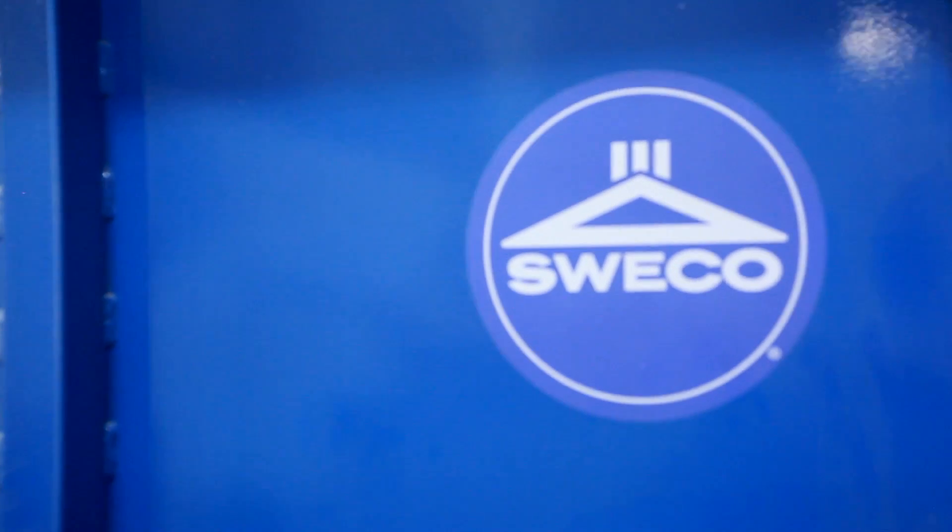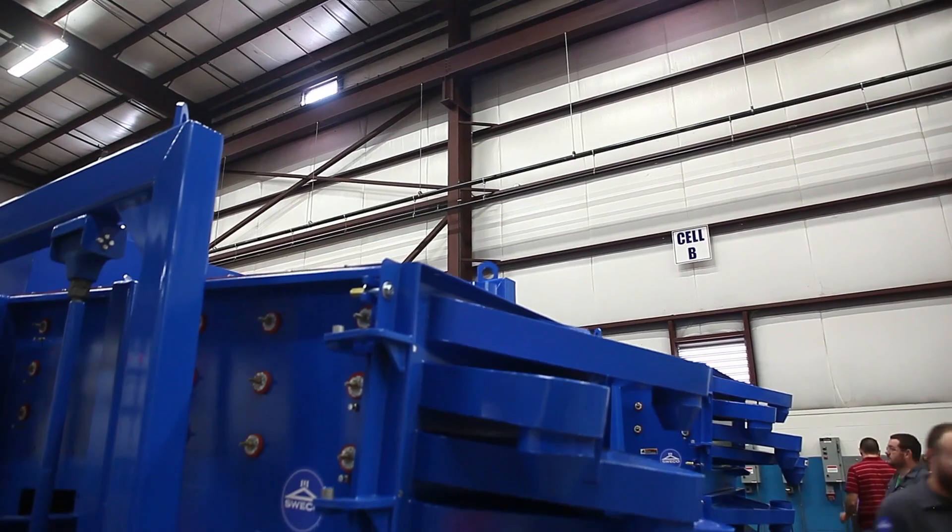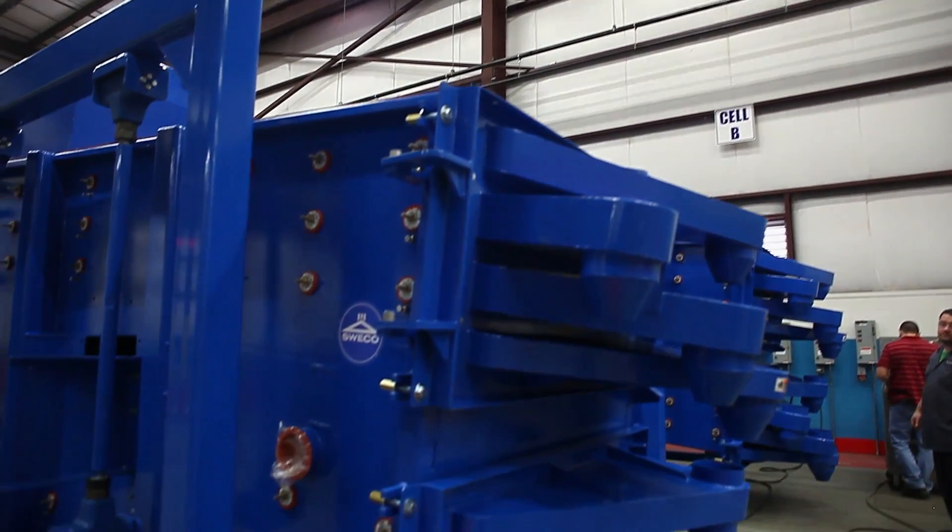These features and more enable Suiko gyratory sifters to deliver screening capacities and efficiencies that other sifters cannot equal.